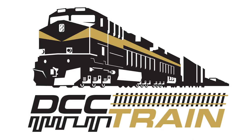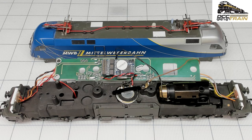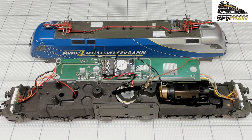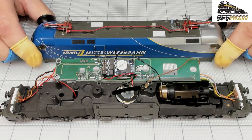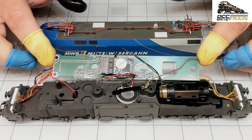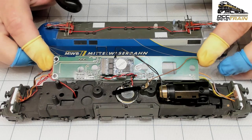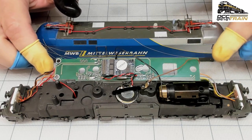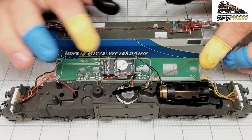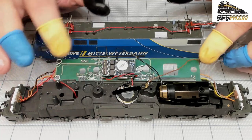What's up guys? AK with DCC Train. Took me a while to figure out what's going on with the decoder. Originally I replaced the motor. This is a Marklin locomotive — gorgeous Taurus. I like the paint scheme a lot. But it was a special transition module to operate the original motor with an ESU M4 version 3 decoder.